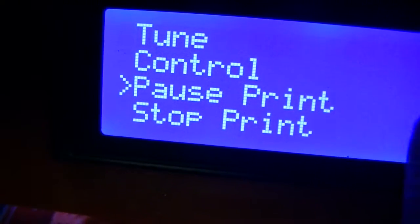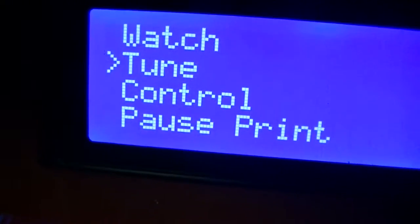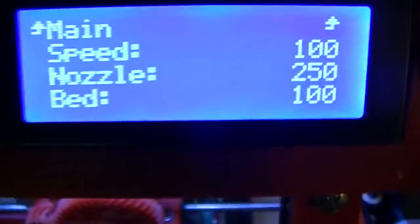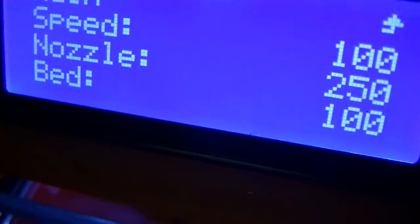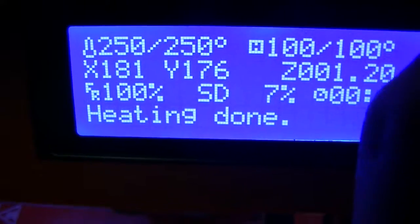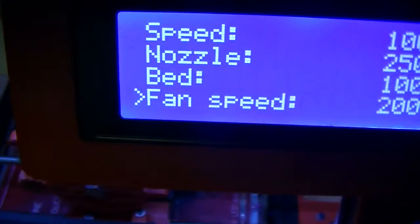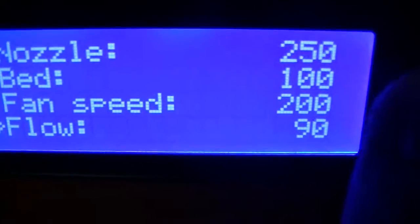We can change things — we can stop, print, pause, print. We can tune as it's running. I've got the speed at 100%, the nozzle temperature is 250. It's 260 for the first layer, and 110 for the bed temperature on the first layer, and then for everything else it's at 250 and 100. The other thing you can adjust is the fan speed — I'm at 200, that's 0 to 255 — and flow.